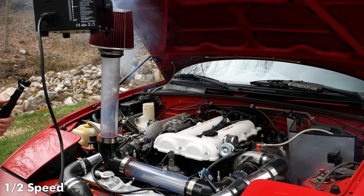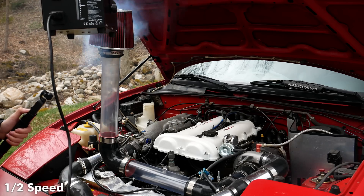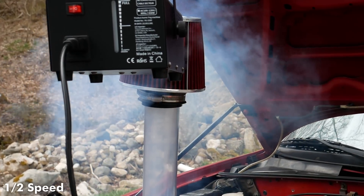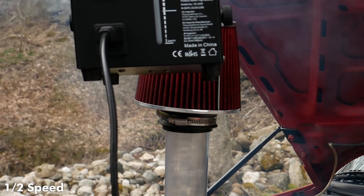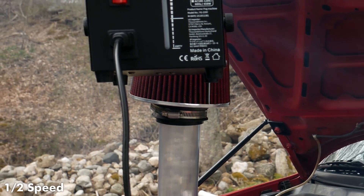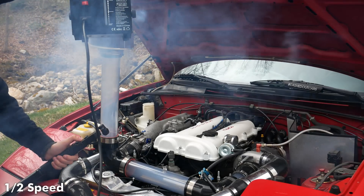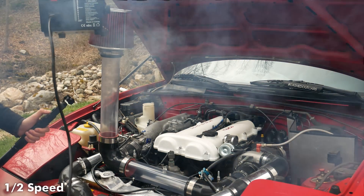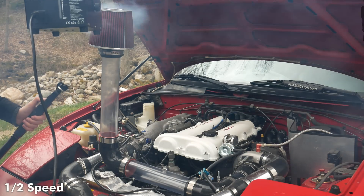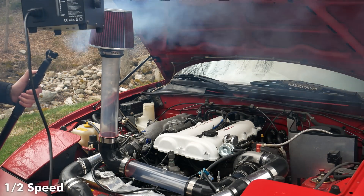The first thing that I thought was really interesting when I was running this fog into the engine was that the fog had absolutely no problems passing through the air filter and into the engine. The other initial thing that I thought was really cool was just how well I was able to see the fog passing through that clear piping into the engine. Now let's go ahead and watch some super slow-mo clips that are eight times slowed down — there are a few really cool things we're going to see in those clips.